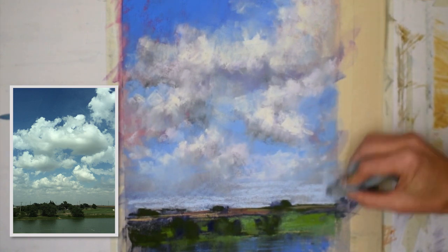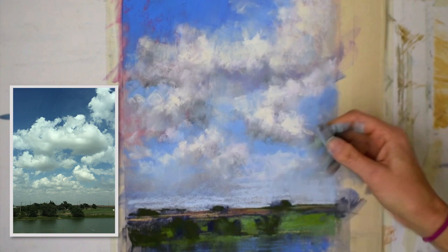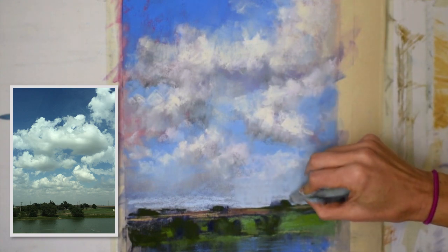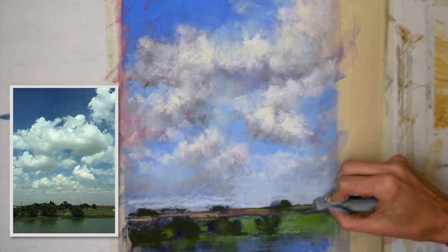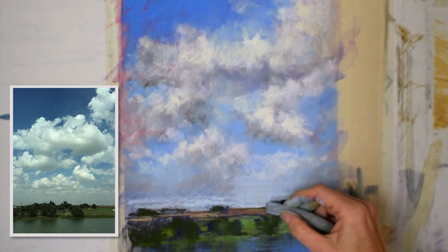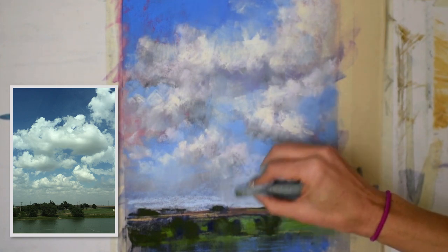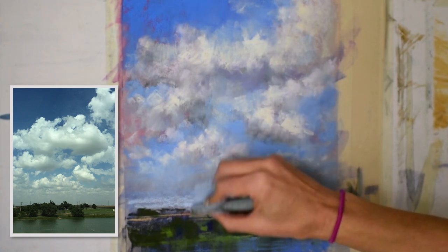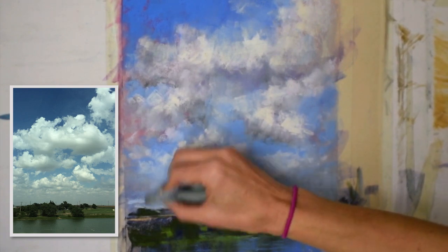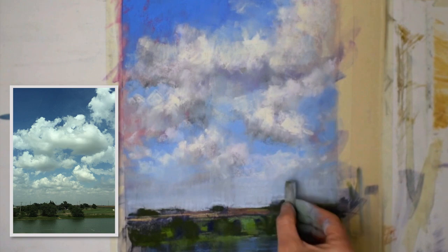Of course, any teacher says they learn more from their students, and I just appreciate you guys so much. I wanted to lighten that horizon line a little bit, so I just added some very cool, very light blue. I showed you my hand because it was so messy — I'd been touching those trees. That's one reason why I only work on one thing at a time.